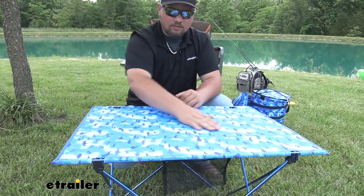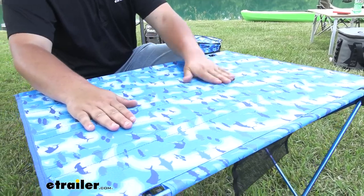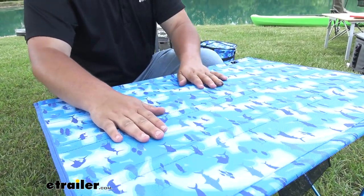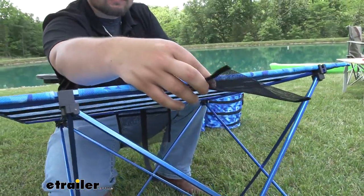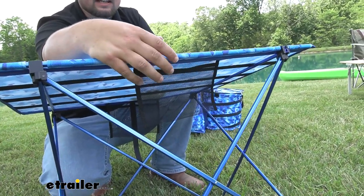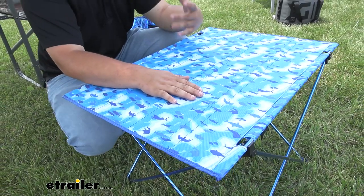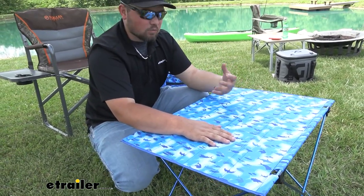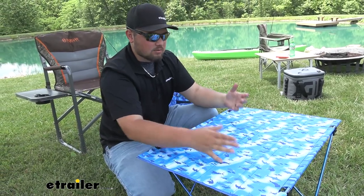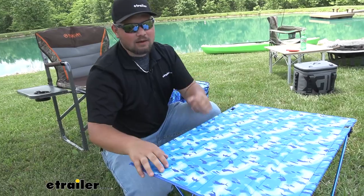We have these really nice supports here in the middle that are going to keep the table from collapsing on itself, which is really nice. We get a really nice sturdy surface. And here on the sides, we're going to have two mesh pouches — this is going to be really good for your phone, silverware, or anything like that; you just want to drop them in there. Something that really surprised me about this table was the weight capacity: we are going to have an evenly distributed weight capacity of 30 pounds. When you consider that this is a collapsible table that's super lightweight, that's a pretty high rating.